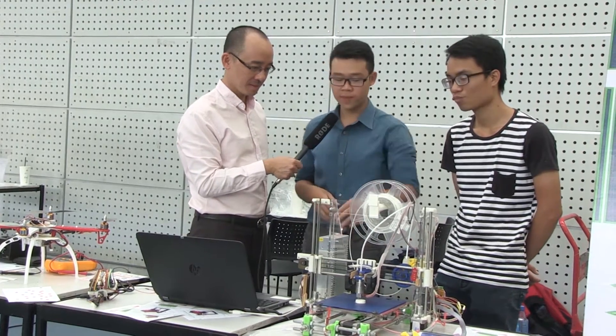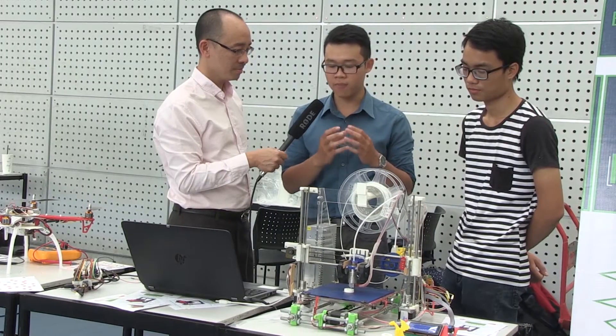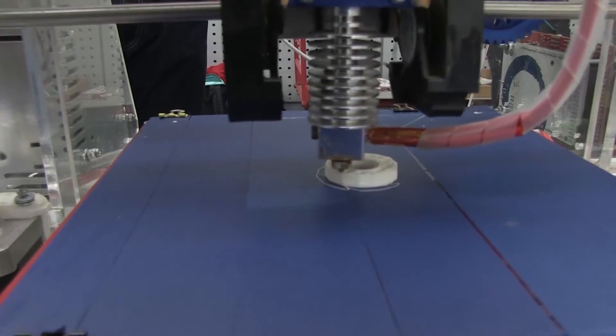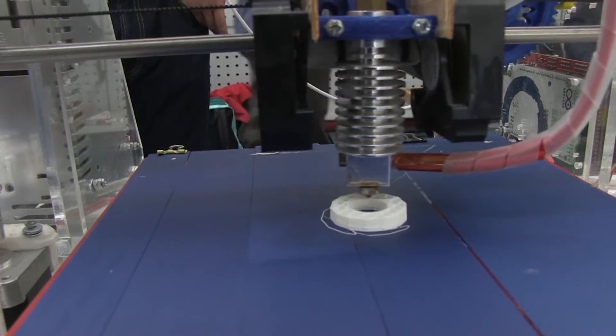This is a 3D printer that is inspired from Prusa i3. By using the 3D printer, we can print out complex prototypes from just simple motions of 5 motors, layers to layers, one at a time, into a complete 3D model.